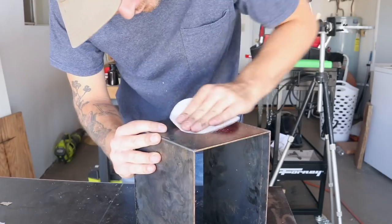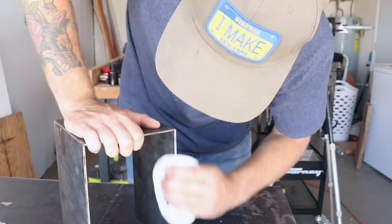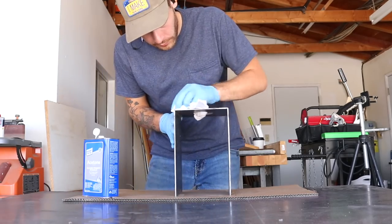To break the edges and clean everything up, I sanded all of my corners down using 150 grit sandpaper. And finally, to clean everything up, I used acetone to remove that oil and grease.